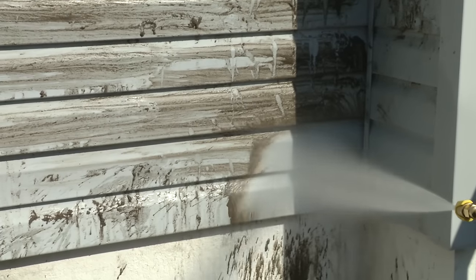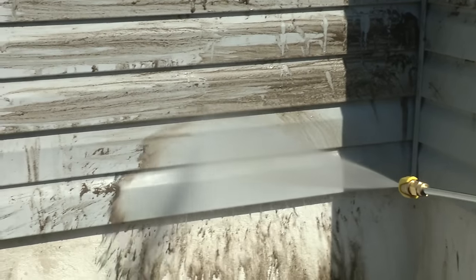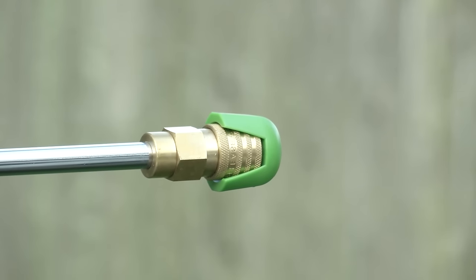You name it. You aim it. Grime is gone. Clean efficiently with Pressure Joe's built-in total stop system to save energy and prolong pump life.